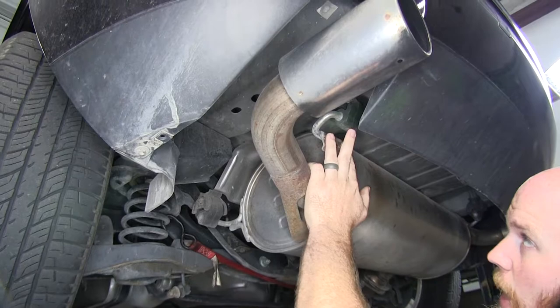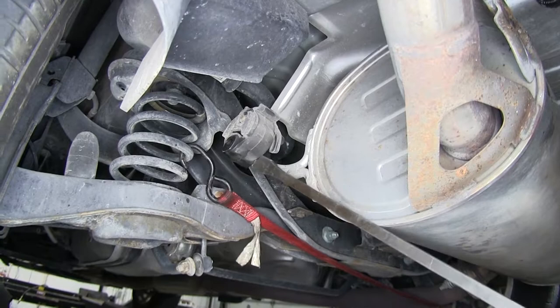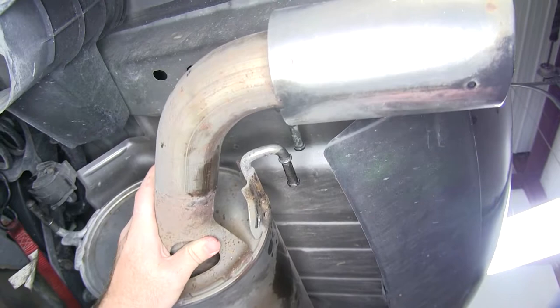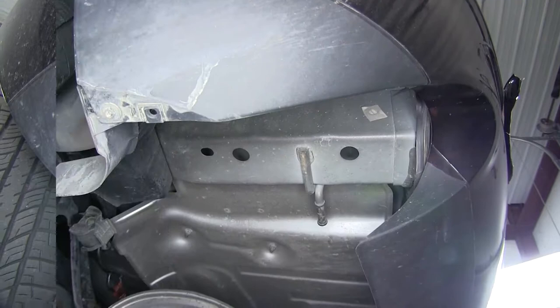We'll need to take these rubber isolators off of the hangers — there are going to be two on each side. Put a little bit of spray lubricant on them to help assist with removal. You can use a pair of channel lock pliers or a pry bar if you don't have an actual exhaust hanger removal tool. Do that same thing on the other side, then let it hang down so that you can see you've got much better access to the holes that our hardware will come through.